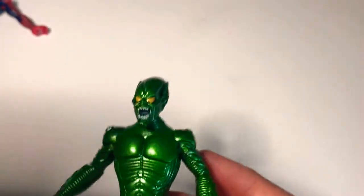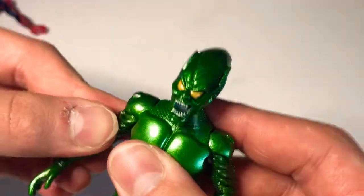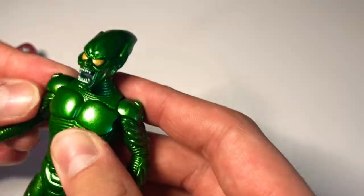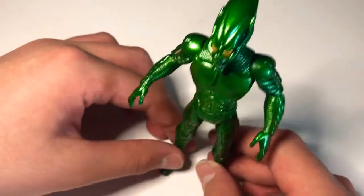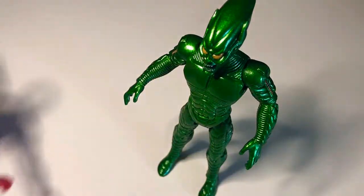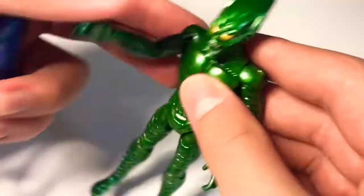I like Green Goblin. I think he reminds me of a robot, and he's all metallic and shiny. He's very good. You can put them right here with them fighting together.